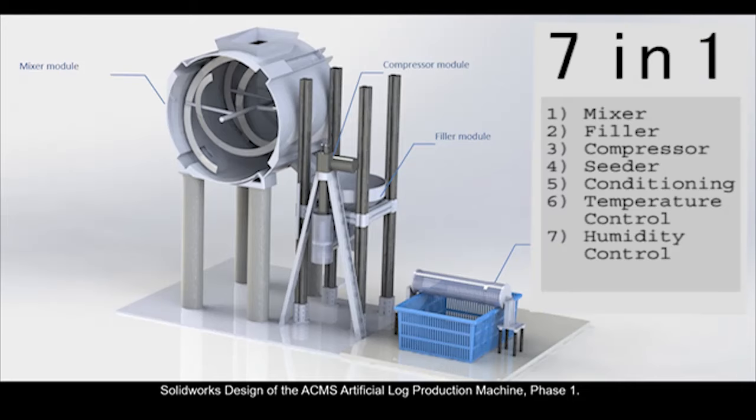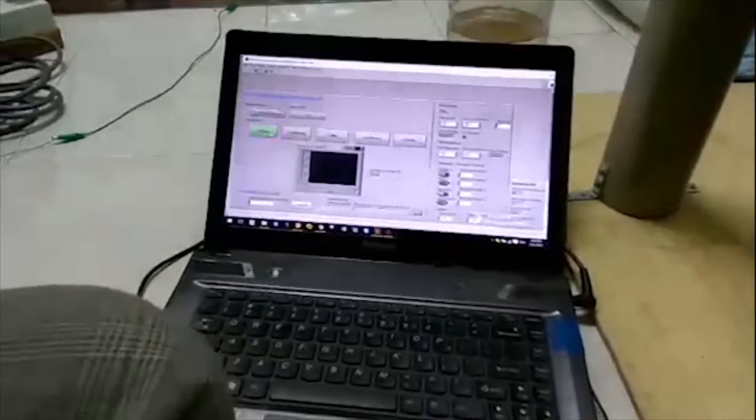The machine and system is a 7-in-1 machine and the NI myRIO is used as the controller. The following is the demo of the system.